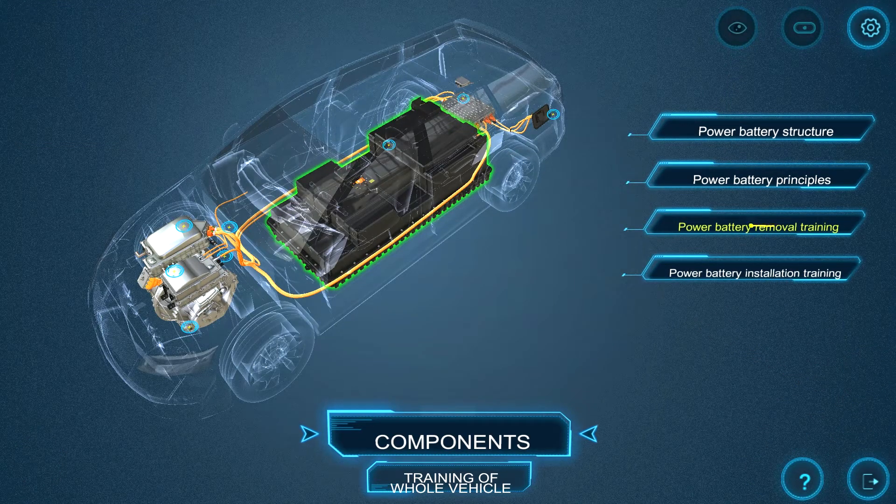There are also removal and disassembly activities, as well as installation and assembly activities.